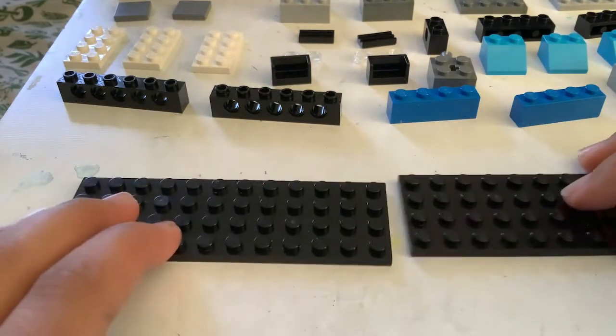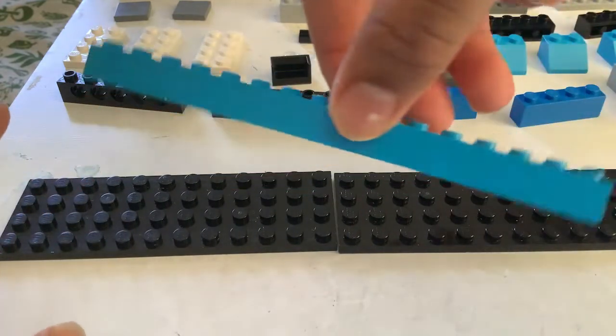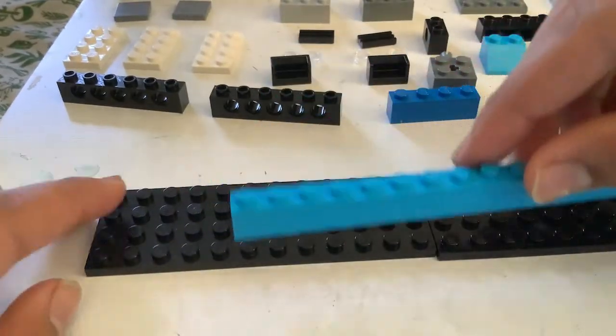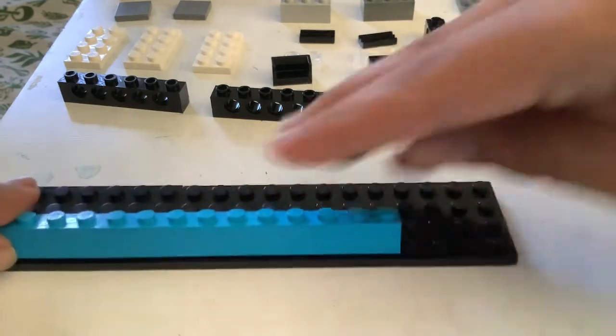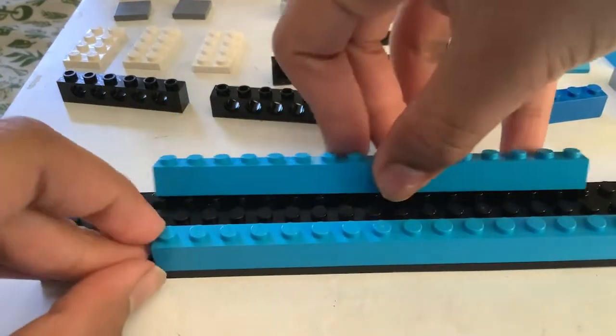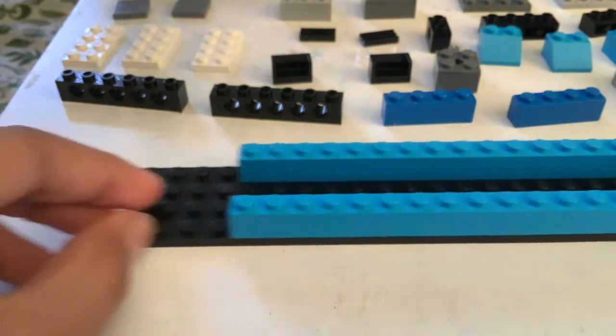First take one of these blue very long pieces, stick it so that it's four by four and it's very even. Same on the other side, take another one. I sort of messed up my brick pile — it's fine. Okay guys, so far looking so good.